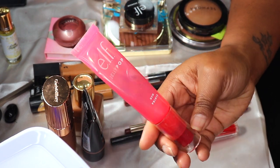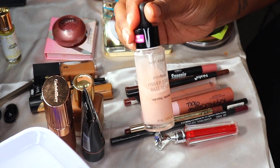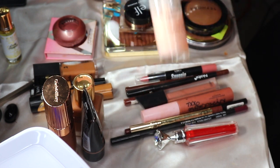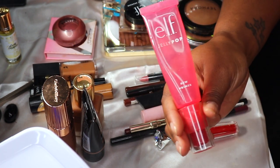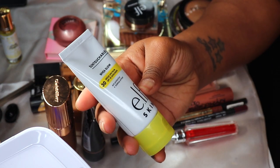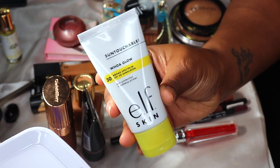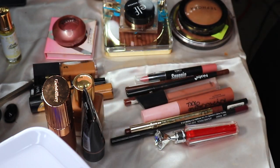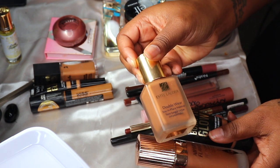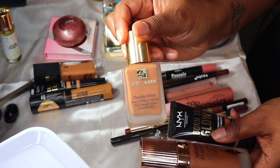I want to put the e.l.f. Jelly Pop Dewy Primer back and keep the Wet n Wild Primer Serum in the bag. I'm going to replace the e.l.f. primer with the e.l.f. Halo Glow Sun Protector and Makeup Primer. For foundations, I have the Estée Lauder Double Wear in Rich Chestnut — keeping that in my bag.